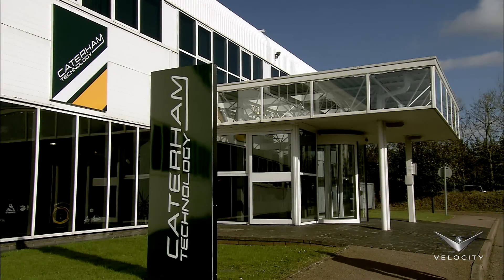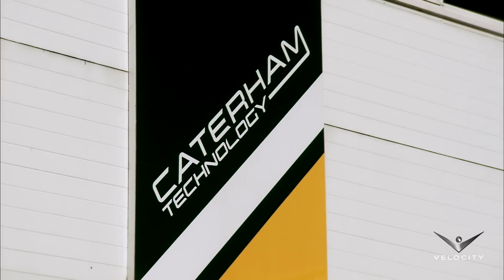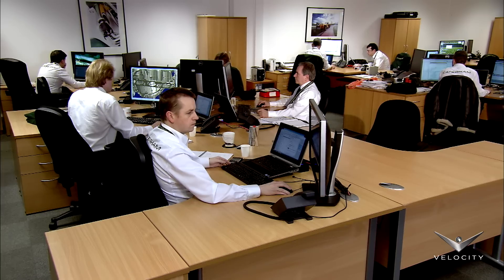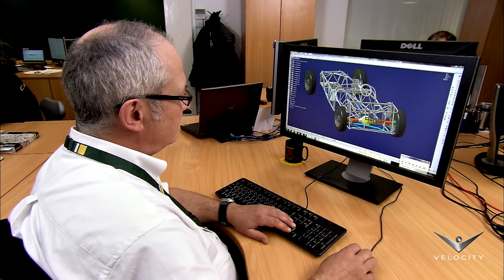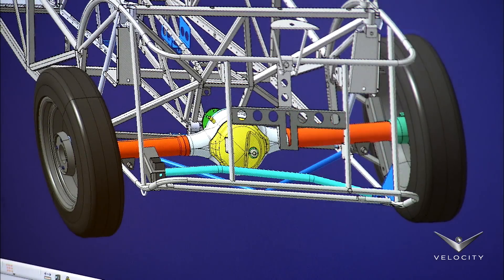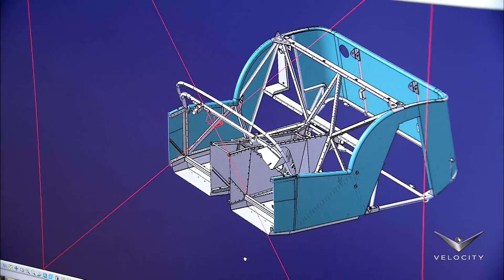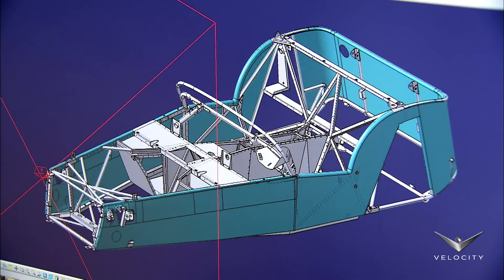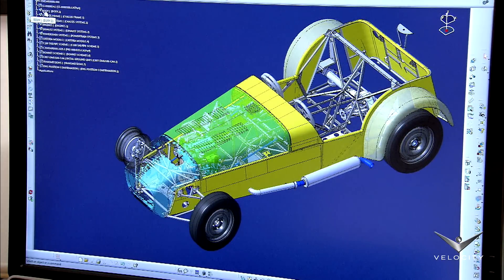The Caterham Technology and Innovation Center in Hingham is where design and engineering for the modern models take place. Engineers work on virtual designs on 3D CAD systems. One engineer works on the live axle rear suspension while another works on the space frame chassis and body design. The CAD systems register the features of each car before it goes into production.